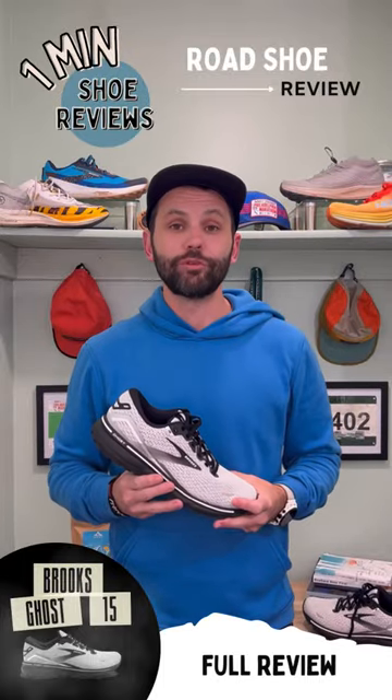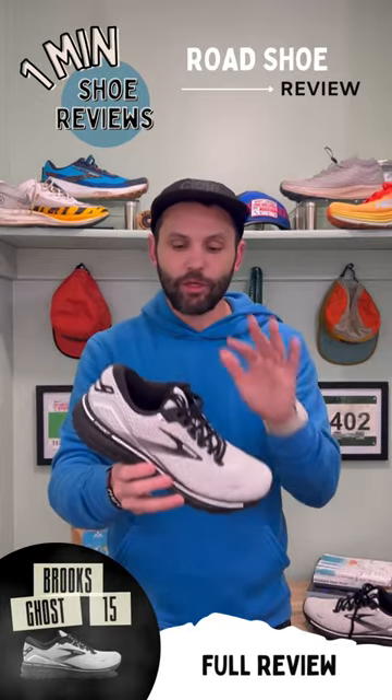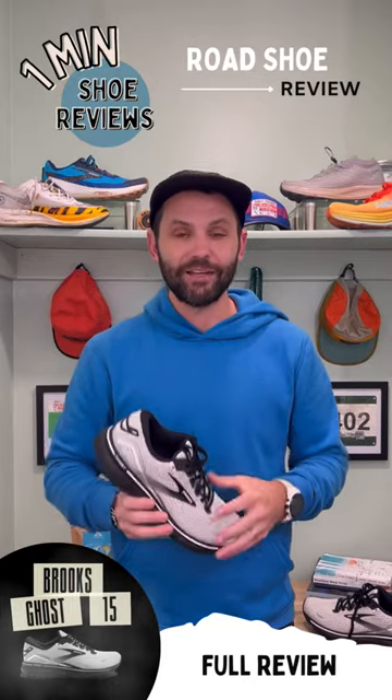Welcome back to One Minute Shoe Review. Today we're talking about the Brooks Ghost 15. I put about 34 miles into the shoe, and I'll definitely be honest with you — this was a huge surprise for me and I definitely enjoyed getting some miles into the shoe.